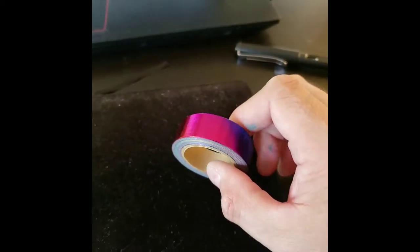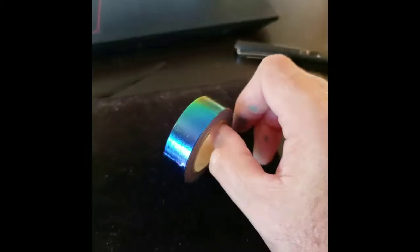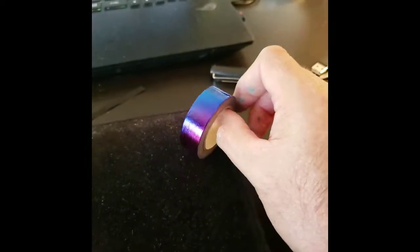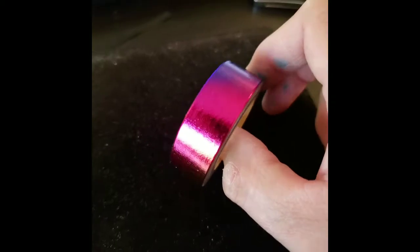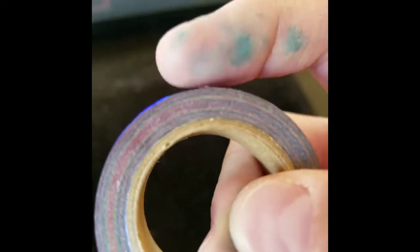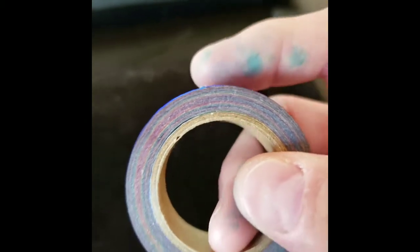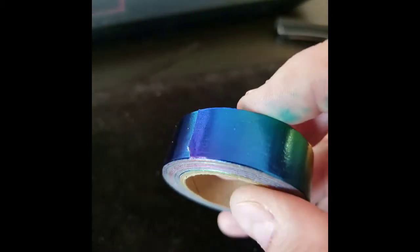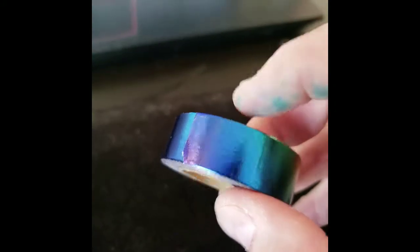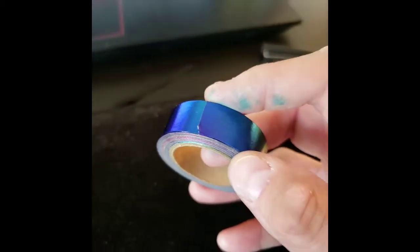This is a video of the washi tape that I bought — rainbow washi tape. It's really cool and rainbow like. It's not the kind that has the separate piece of sticky; it's real washi tape. There are some types of washi tape that have a top part and an under part which are annoying, but this is good washi tape.